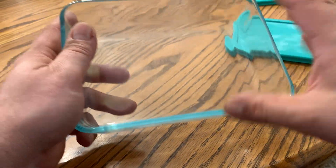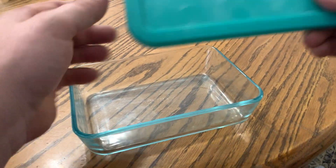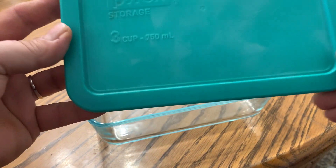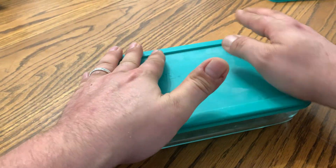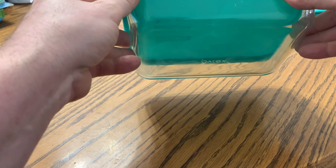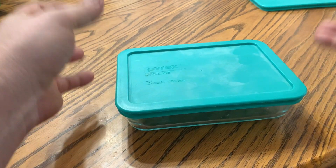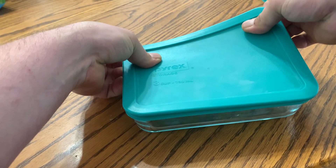In this pack, you get one of these, you also get a purple cover, but I got the green cover here, but I'll just show you what the covers kind of look like. They fit nice and tight on the dish, locks in freshness, keeps odors out, and then take it out of the freezer, pop it in the microwave, and you're good to go.